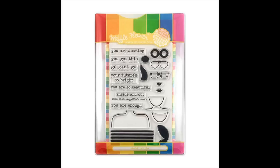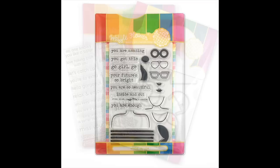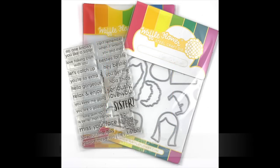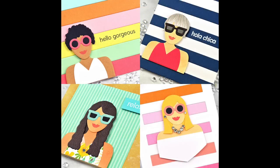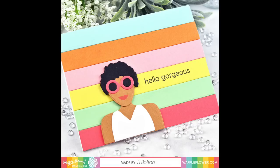We're following up the release of our fun and fashionable Go Girl stamp set with the Sisterhood set, designed by card maker JJ Bolton. This Sisterhood stamp set includes a ton of fun sentiments, and the Go Girl summer dies allows you to cut new hairstyles and add summer styles to your girls.